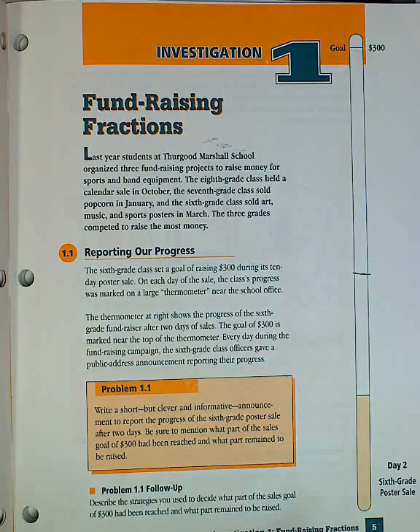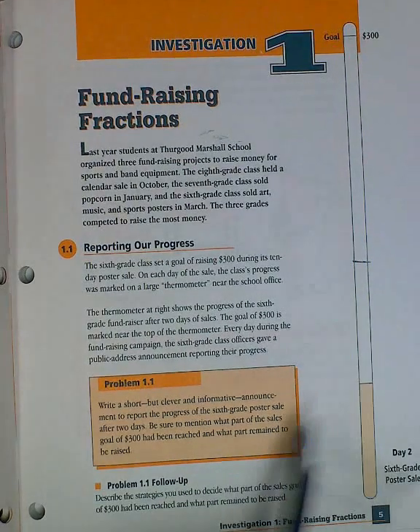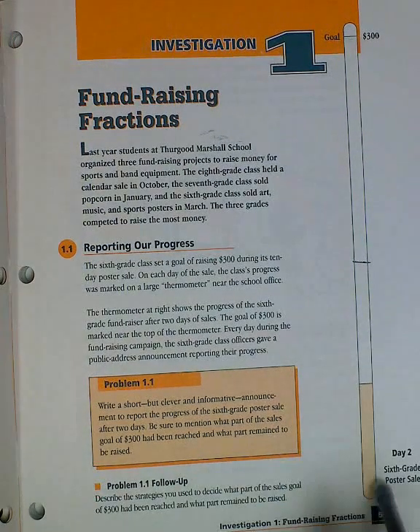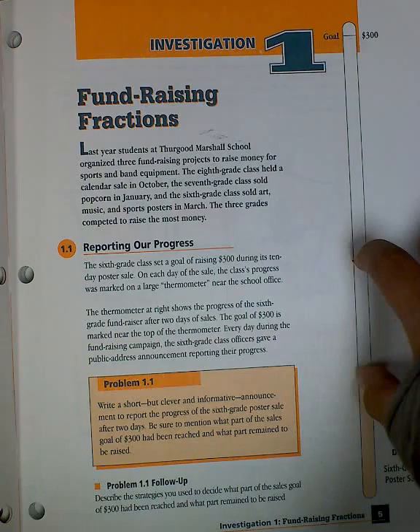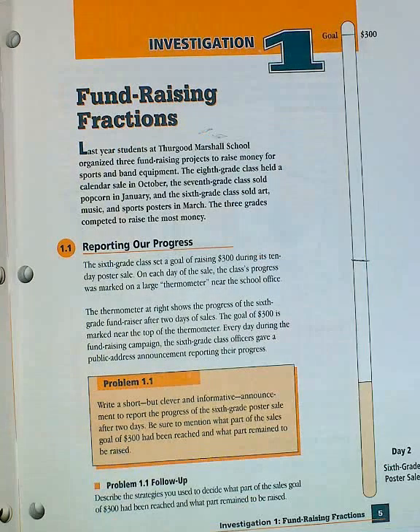And then I tried to think, since these two look the same size, I thought this must be 1 fourth. Then another thing I did was measure with my fingers, and it ended up being 1 fourth.